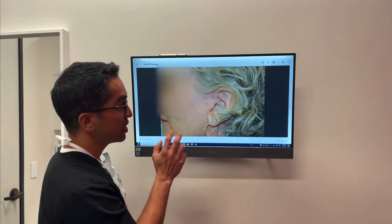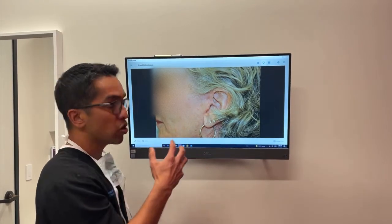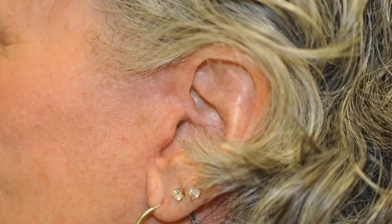Here's an example of what an incision should look like a couple of months after surgery, where it's very hard to see. You almost have to be looking for it to find it.